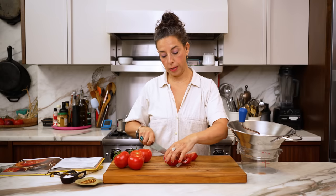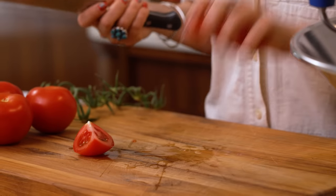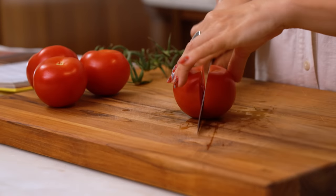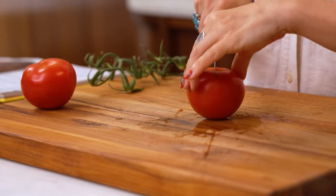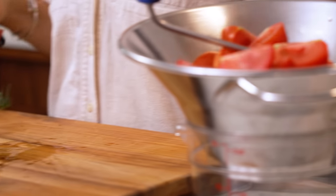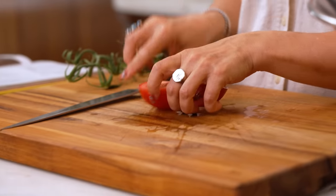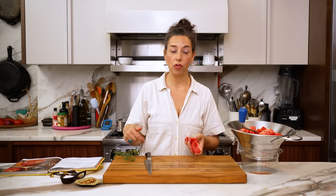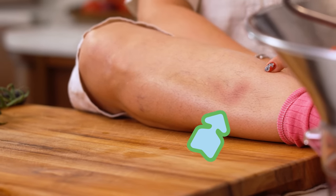Generally soup and sauce tomatoes are the same — you're looking for a high flesh to low seed ratio. Plum tomatoes and anything in that oblong shape will be a good soup and sauce tomato. At the end of tomato season, look for bins marked 'seconds' at the farmer's market — tomatoes that got bumped, have a bruise, maybe juicing out. They're usually half the price and a great choice since they're getting pureed. Embrace the imperfections — it's character.